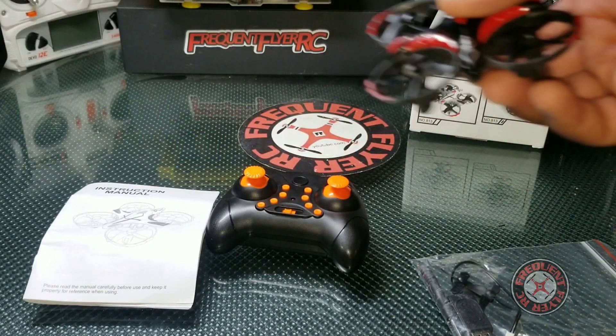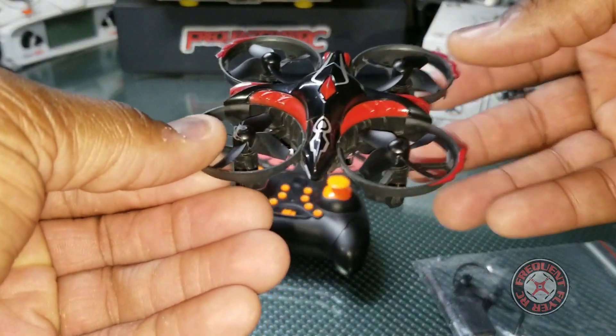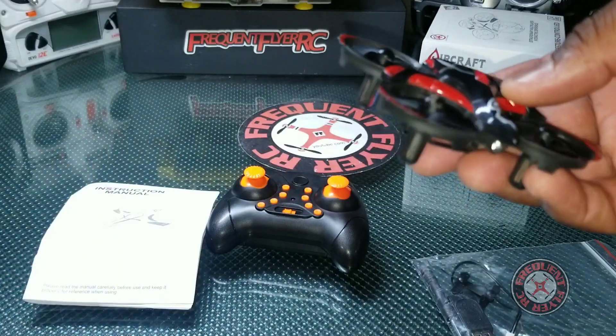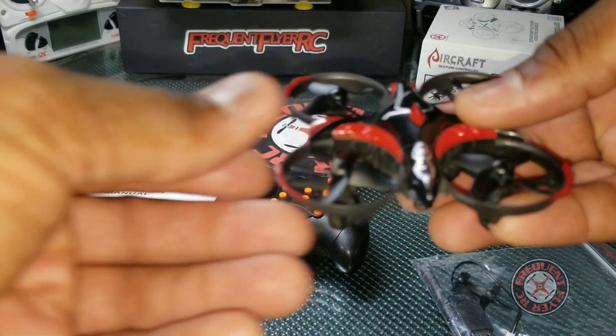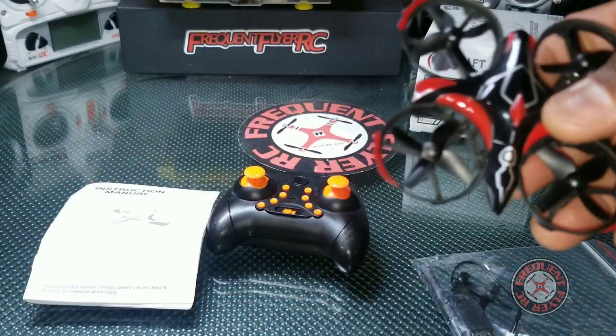It'll avoid obstacles, doing its best to avoid them. I even got this thing to go down — when I was flying it without the transmitter, I had it up too high, and I tried to put my hand over it to get it to go down, and it did go down.